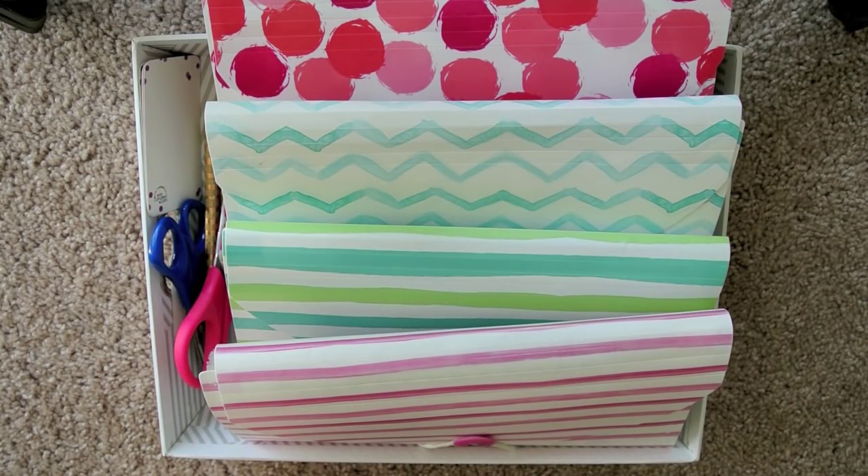Hey y'all, Amanda here, and today I'm going to share with you guys my sticker storage. Someone asked me in the comments of a video if I could share it, and I was hesitant because I'm really not in love with the way I'm storing things right now, but I figured when I change it, I can share it in another video, so might as well just share how I'm doing it now.